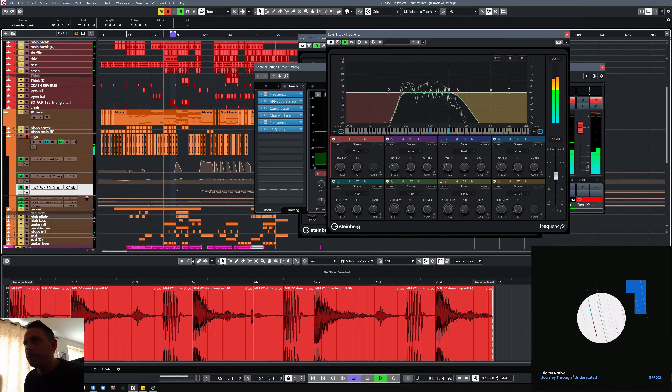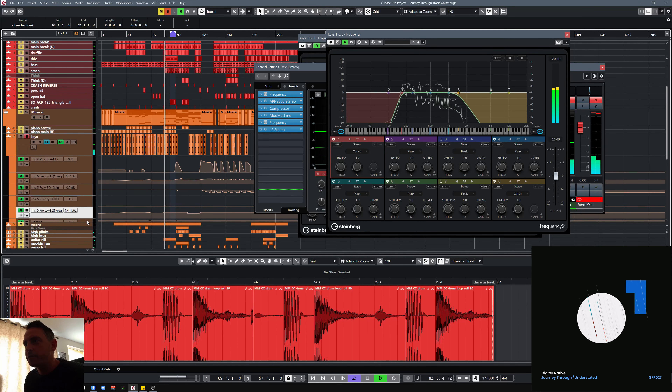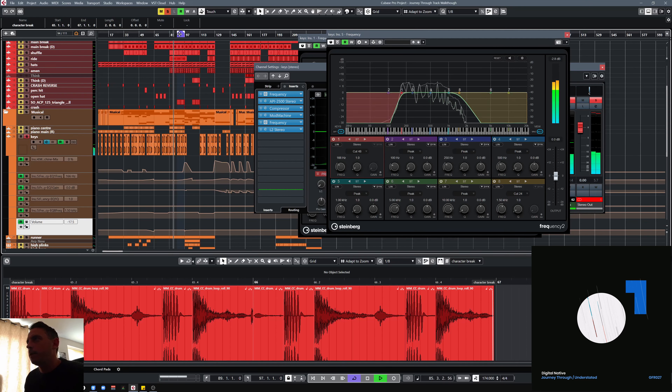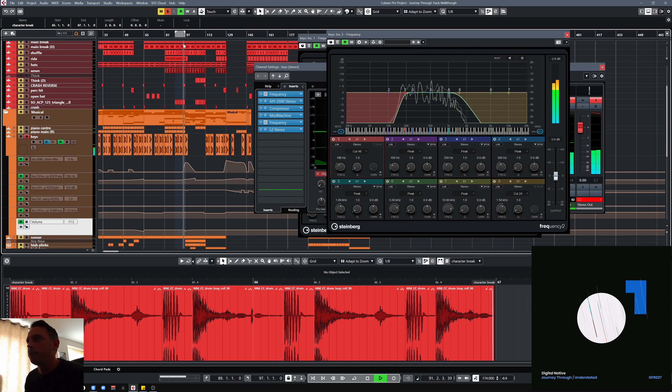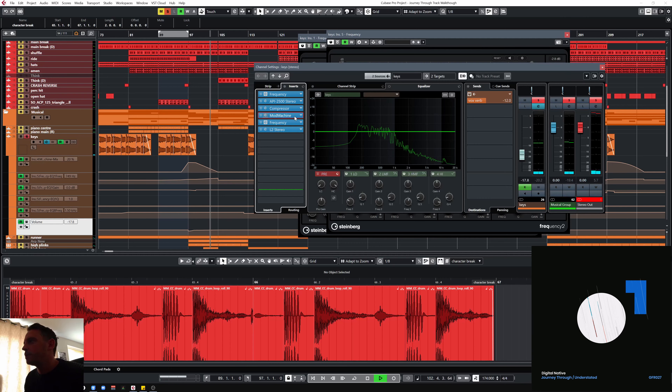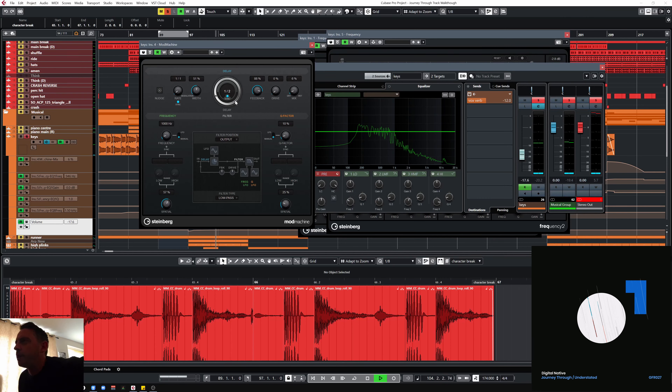The mod machine — these are things that I've put on to kind of add a bit of interest, because it can get a little bit loopy. So I just added in those little bits — opening up the EQ just a little bit more, just adding a little bit of effects into breakdowns. There's a bit of delay — that mod machine by the look of it, I don't use that very often. A bit of delay just into the breakdown.